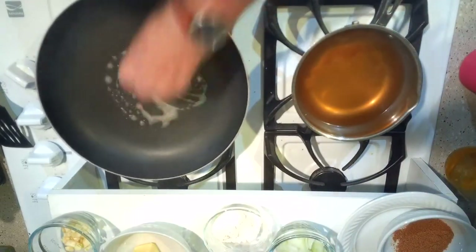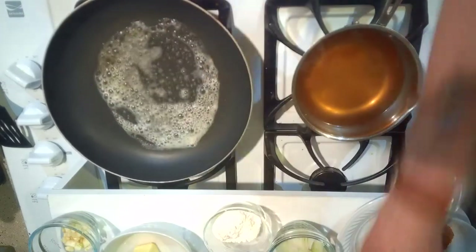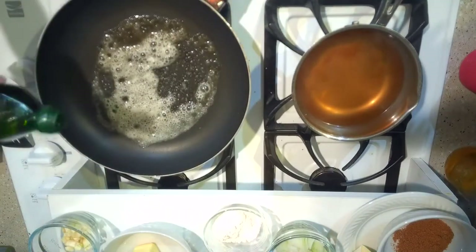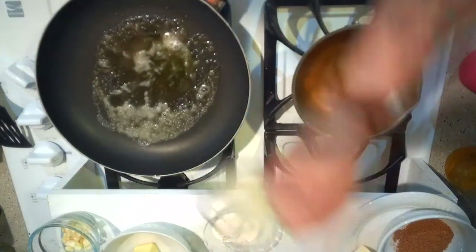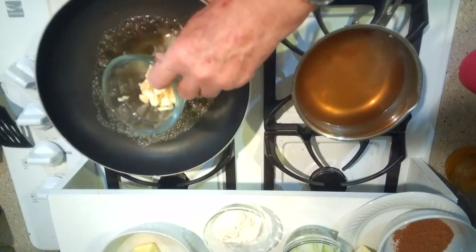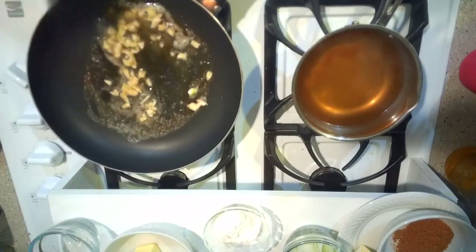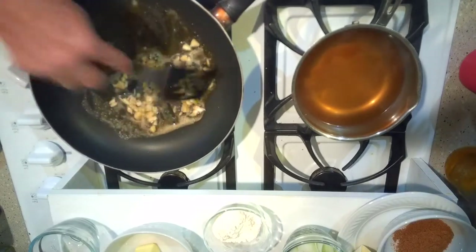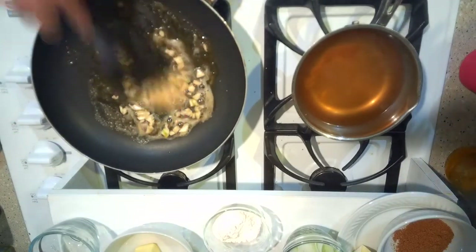I'm going to put a little bit of butter in here — it doesn't have to be a certain amount, just put however much you think you need. I'm going to give a little drizzle of olive oil. Now I'm going to put the garlic in here first, and don't cook the garlic too long.